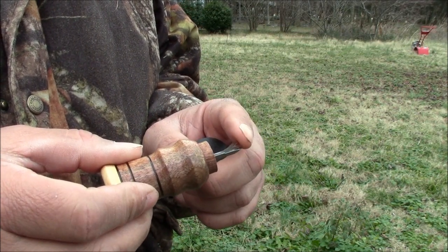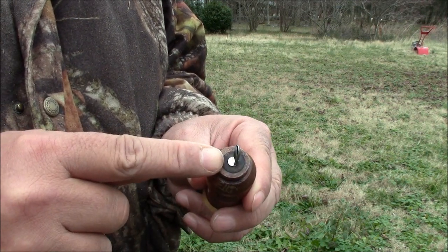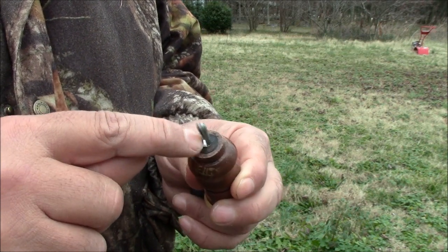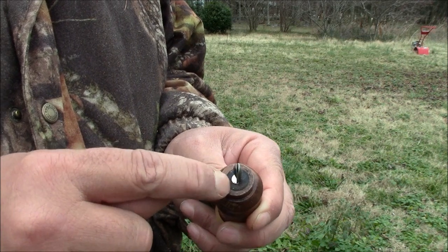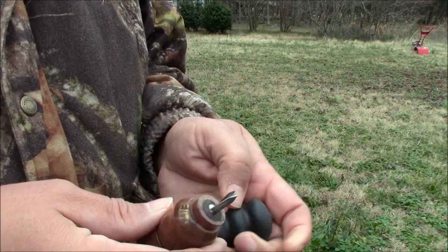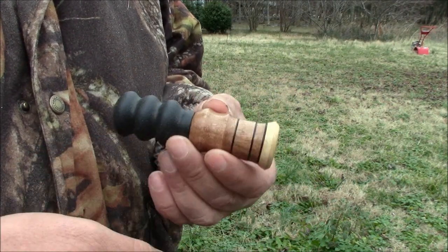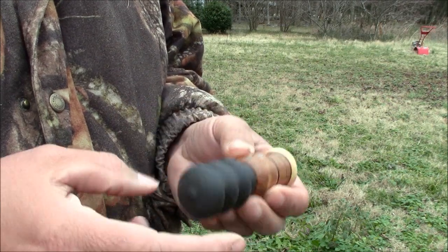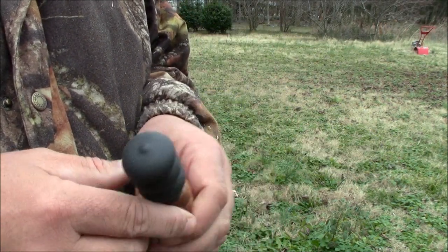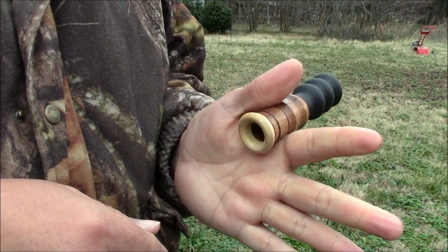When you get these, this little piece right here is laying flat against the other piece, and I always grab it and give it a little bit of a bend outward so that it sounds better. You have a rubber bushing in here that this sets into. So you have the bushing that pushes into your barrel, the reed set that pushes into the bushing, the barrel that pushes into the bellows — and that's a squirrel call. Hope that helps you out. Get one of these and give it a try and see if it helps get you some more squirrels.